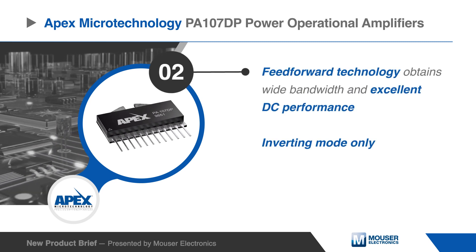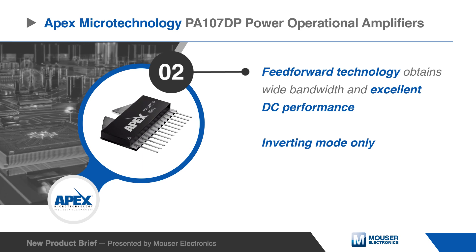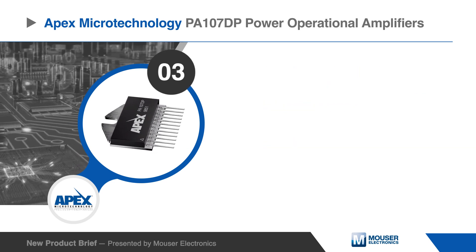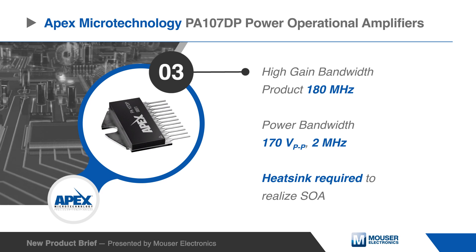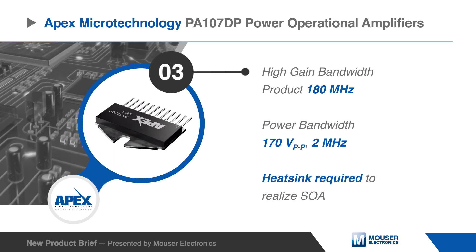Feed-forward technology obtains wide bandwidth and excellent DC performance, but constricts use to inverting mode only. External compensation allows high gain and wide bandwidth. The use of a heat sink is required to realize the safe operating area.